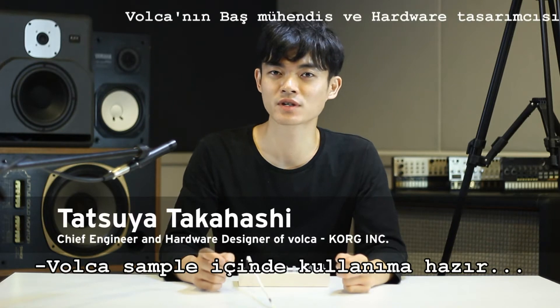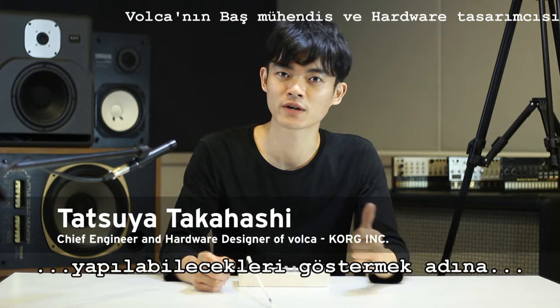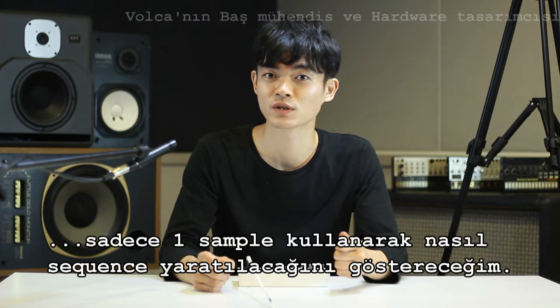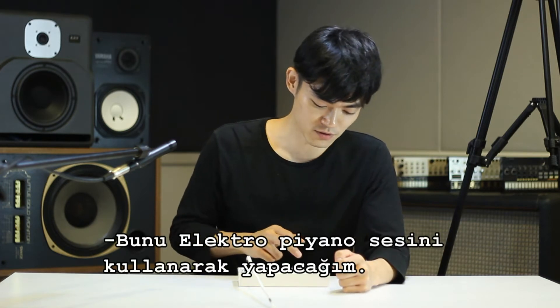The Volker sampler comes with 100 samples pre-loaded that you can use straight out of the box. But today I'm going to show you how you can use just one sample to create your sequence, to demonstrate the editing capabilities of this product. So I'm going to be using an electric piano sample.